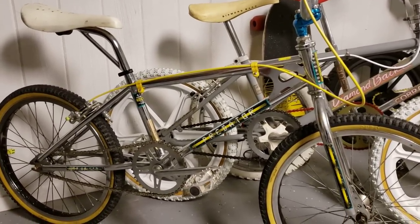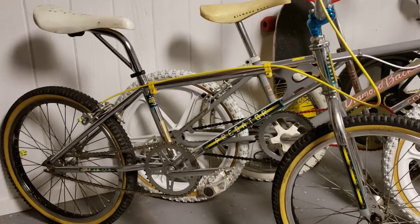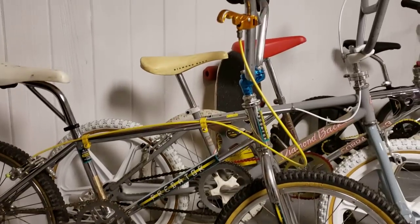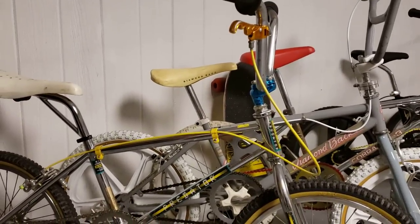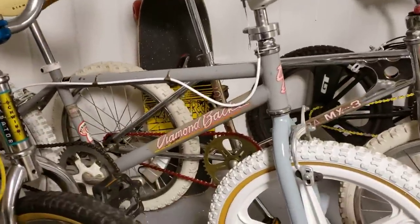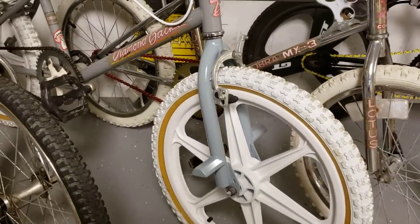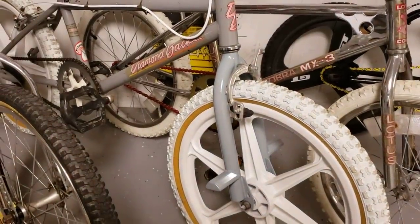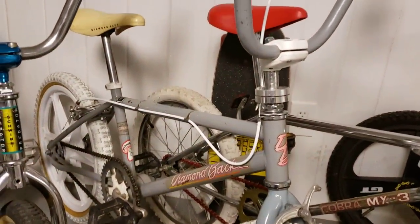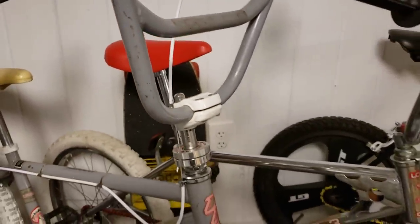Starting over here, got a 1983 Schwinn Predator — this is the way it's set up now. Pretty good condition, it's got the old Viscount seat, ACS hubs, V bars, Diacomp brakes, and the MX lever. The one next to that is an '86 Diamondback Hot Streak — the color on the front forks is a little off but they are the original forks, it's got the Diamondback stem, needs a front brake cable.